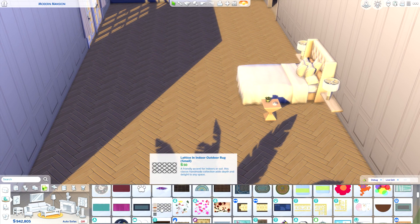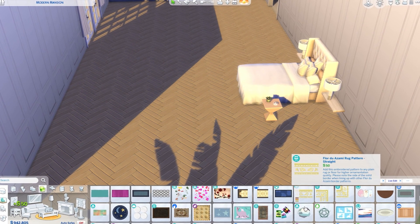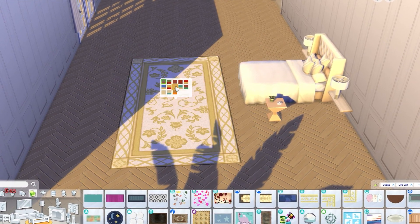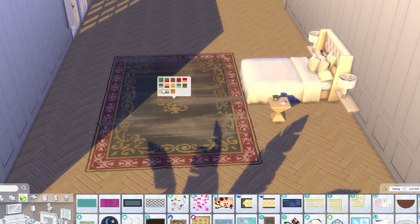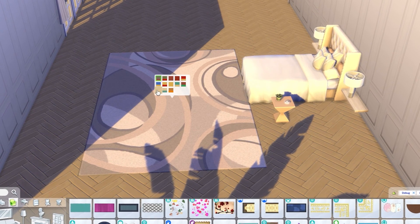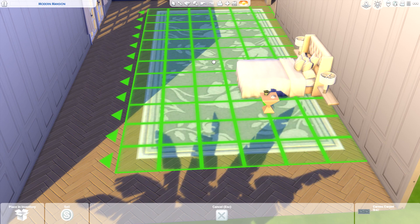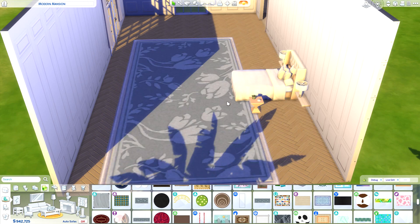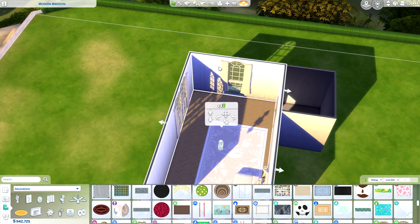Their rug is huge, so I need to use something I can scale without losing quality. This rug is actually really nice but I don't think it comes with a swatch that would be appropriate. This one is honestly not a bad option — when you scale it, it scales pretty nicely. I'm not sure I'll keep it for now, I might make it a bit smaller.